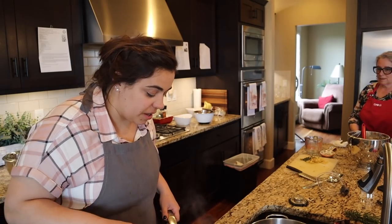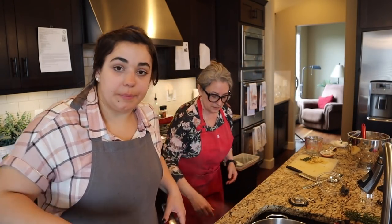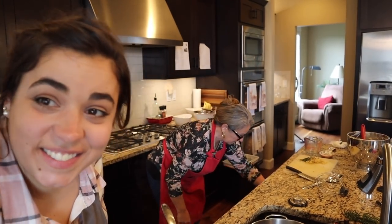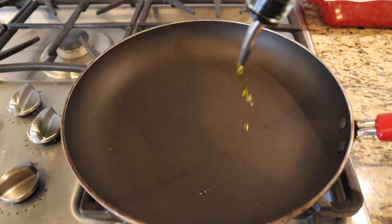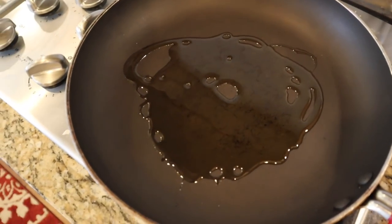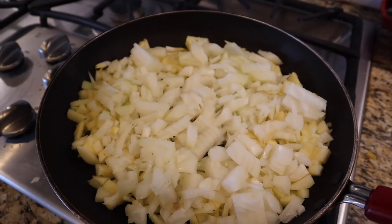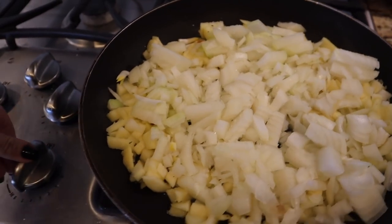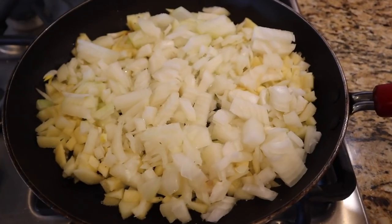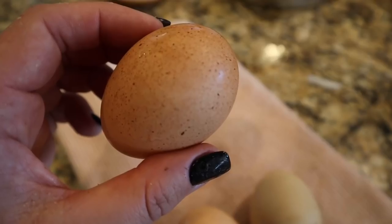The onion and apple filling is too burnt so I'm starting it again. The chickens are going to get those sautéed onions and apples. I'm adding a little olive oil to the pan this time and we're back where we started — keeping a closer eye on it with the heat turned down a bit.